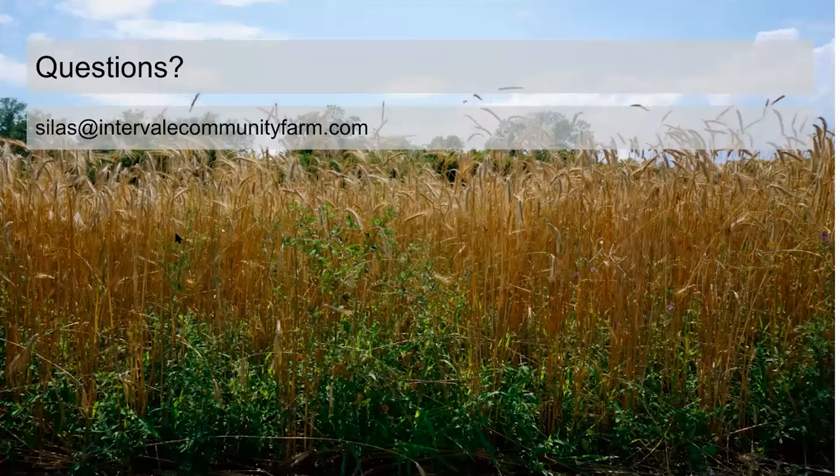Thanks, Silas — that's a lot of great information. You have a couple questions. One is: what are the benefits of yellow clover over red? I think Spencer's also going to talk a little bit about that, but if you can just say why you're choosing the mix.